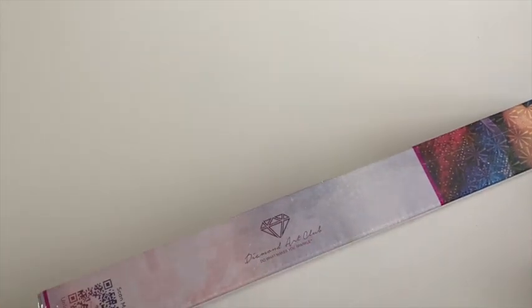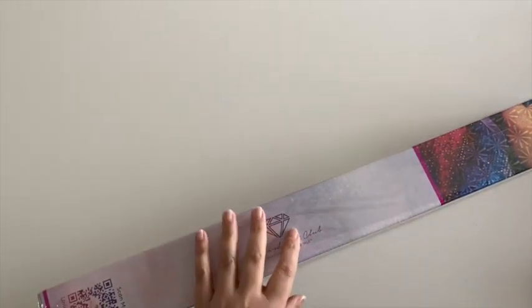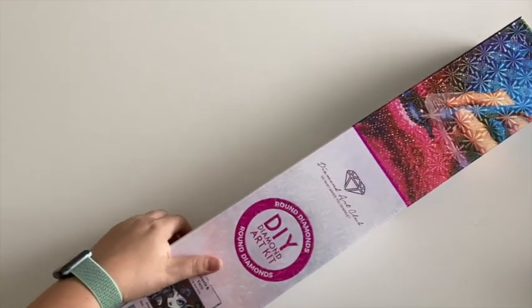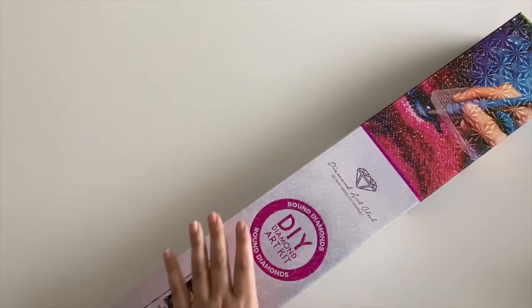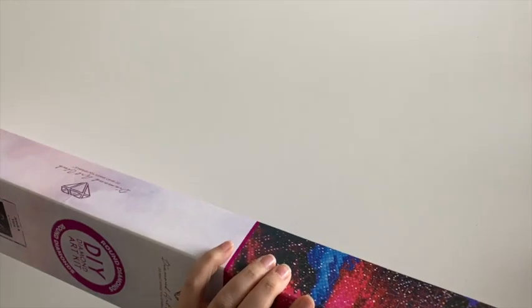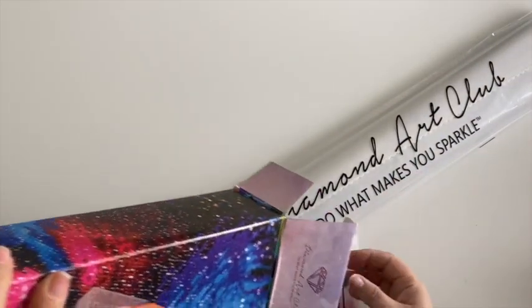This is probably going to be the smallest Diamond Art Club painting I have. I'm trying this one without the overhead light just to see how it goes — this helps with the glare. Let me know what you prefer: do you prefer the bright bright light or do you prefer the tone down?